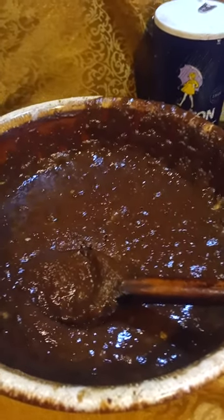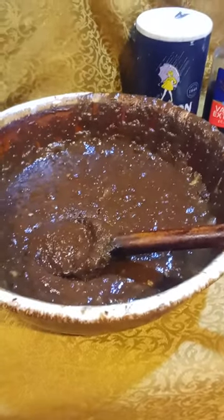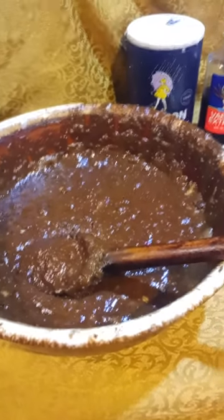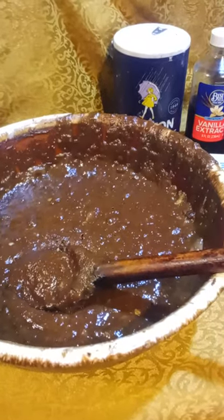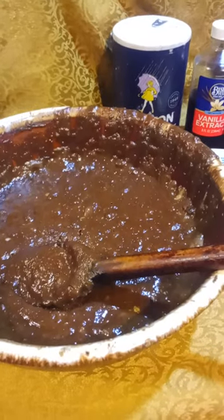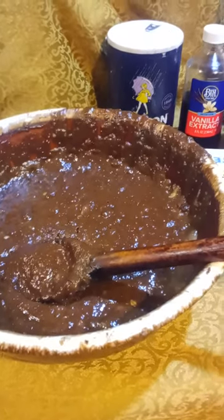Today we're making chocolate zucchini cake — originally this is a chocolate applesauce cake that I've adapted. We've got three cups of all-purpose flour, two cups of sugar, three teaspoons of baking soda, one teaspoon of salt, one and a half cubes of melted butter, two teaspoons of vanilla, and two and a half cups of pureed zucchini.